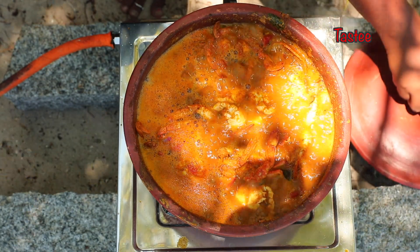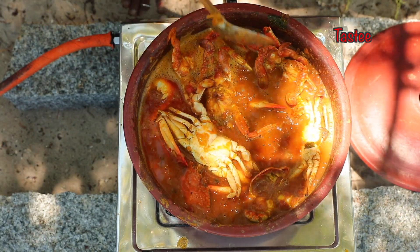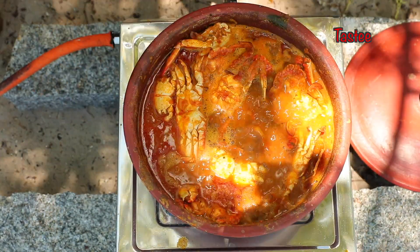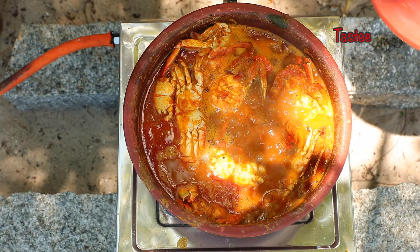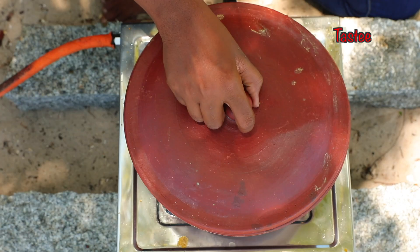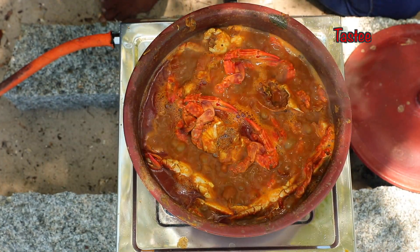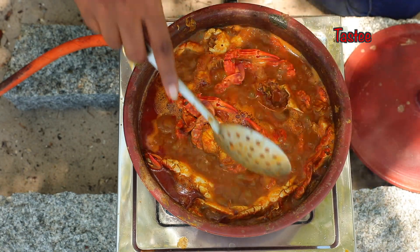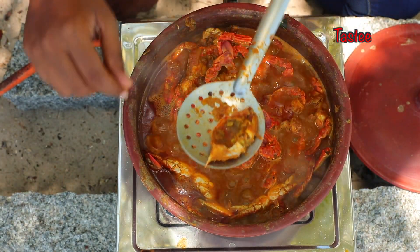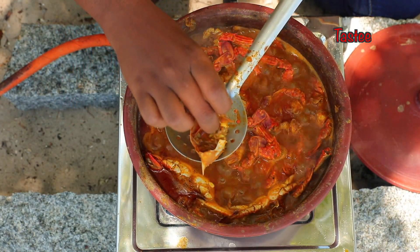Wow! It's in black and pink and red soup. Now we're ready to cook the colombo. It's a good taste. Let's try the colombo ready. The oil is on stage.